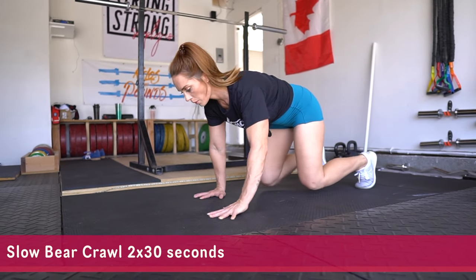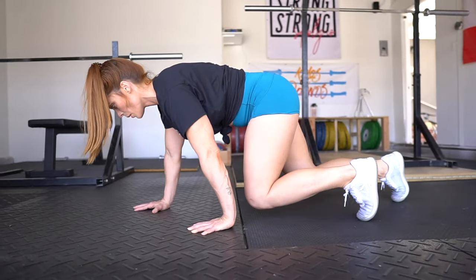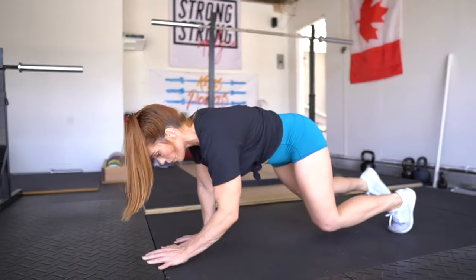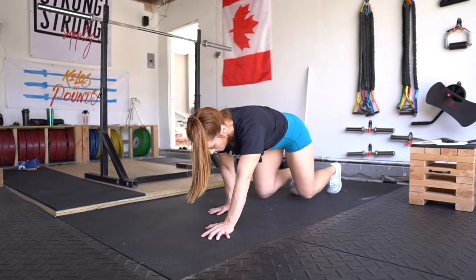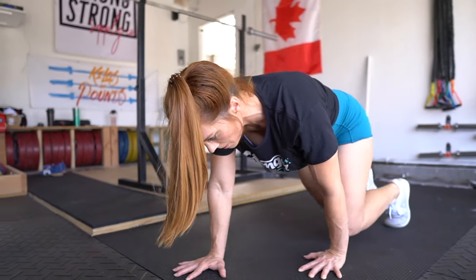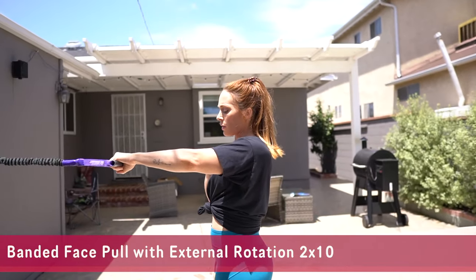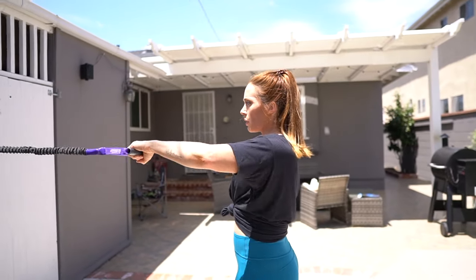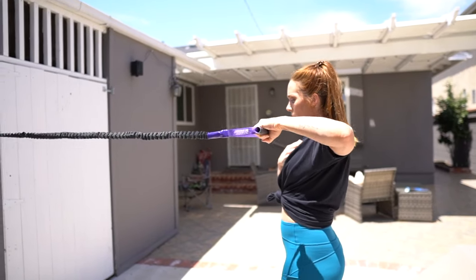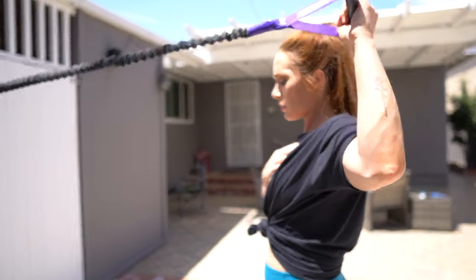Next we're going to do bear crawls — a slow bear crawl, just for time. You're going to perform two to three sets of 30 seconds with about one minute in between sets. We're waking up the core and getting it primed and ready because we'll need our core feeling strong for our first movement, which is front squats, and our second, which is deadlifts. I always include some sort of shoulder prep and shoulder health movement — if you're a powerlifter or lifting really heavy, shoulder health is a priority.